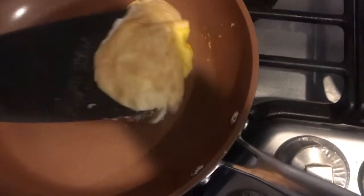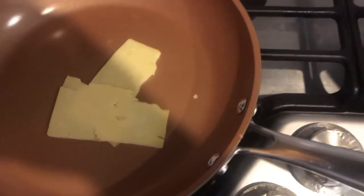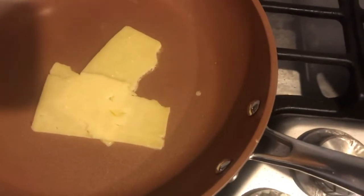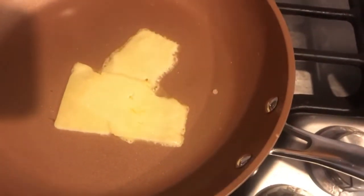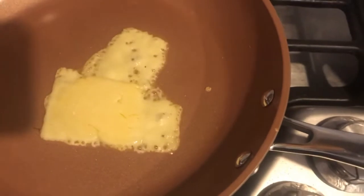We got the egg out — there's a little bit of stuff stuck in there, so we're going to wipe that out. I wouldn't recommend wiping a hot pan like this without extreme caution. Now we're going to put in a piece of cheese. This is a very good test because cheese gets really stuck on pans when you cook with it.